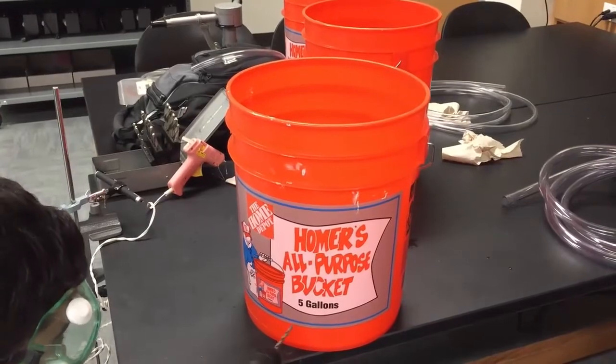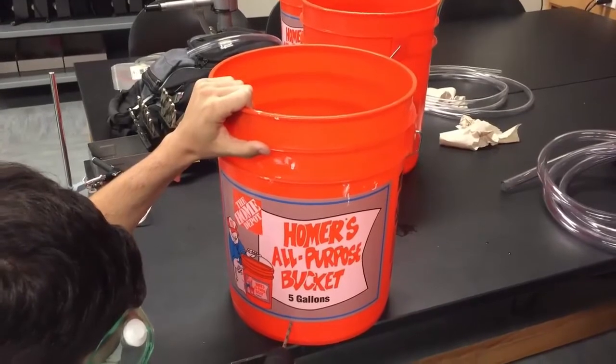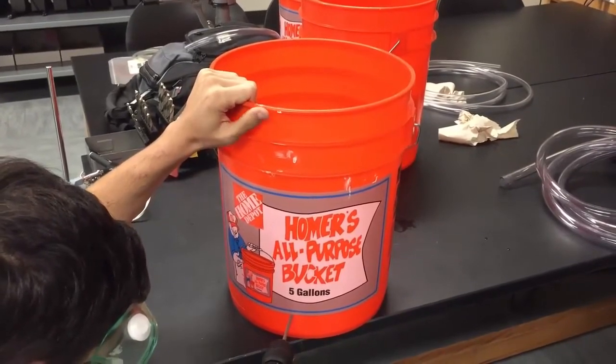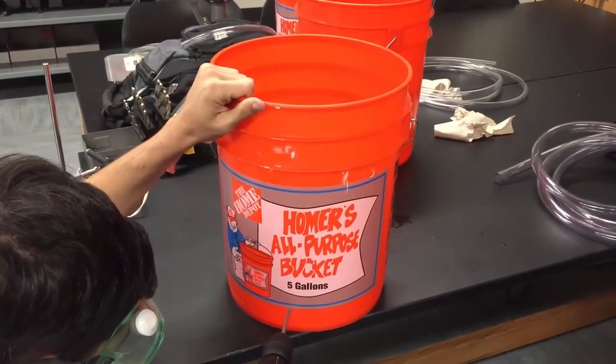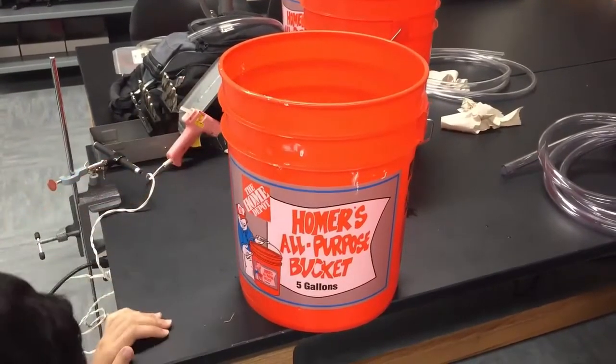Firstly, drill a hole one centimeter in diameter roughly four and a half centimeters above the bottom of the bucket. Then, drill another hole four centimeters in diameter, 180 degrees across from the first hole, also four and a half centimeters from the bottom of the bucket.